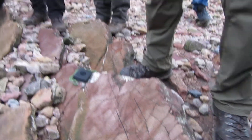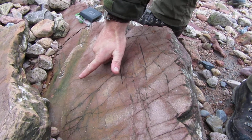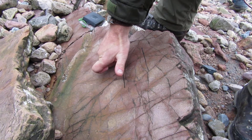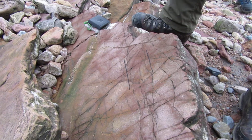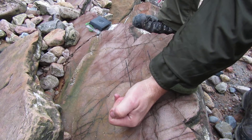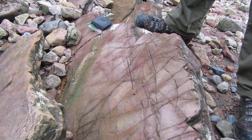At Birkbeck we use the right-hand rule. The right-hand index finger is placed down dip, and the direction that your right thumb is pointing — this end of the line here — that is the azimuth we want to record, and that will give us our strike.